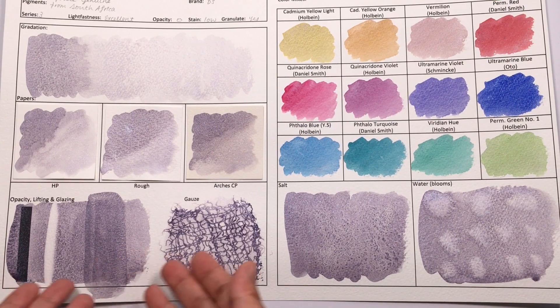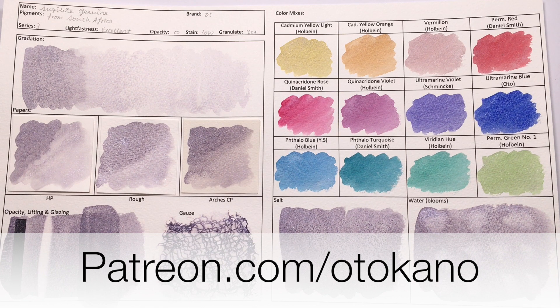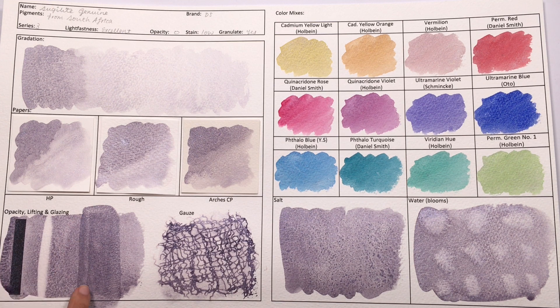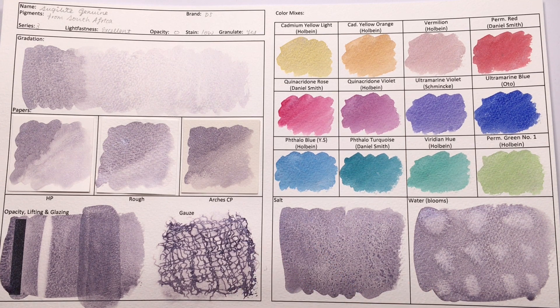If you'd like to take a closer look at any of these, I do post the high-resolution scan of all my test sheets over on my Patreon page, which is patreon.com/otokano, so please do go check it out. In terms of lifting, it's classified as low staining, and I agree — it lifts very easily to white, but you will still get the sparkles left over. So like with any other sparkly paint, you're never going to get rid of it once you put it down on paper. In terms of glazing, it's not very good because it's a very easy-to-lift color, so when you try to paint the next layer, the layer below likes to lift up when it gets re-wet. So I don't recommend glazing with this.